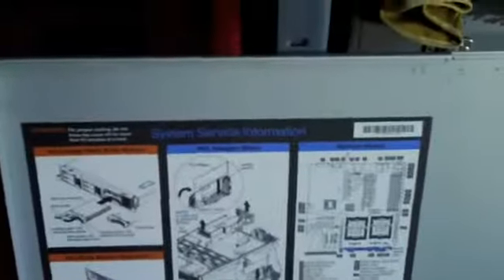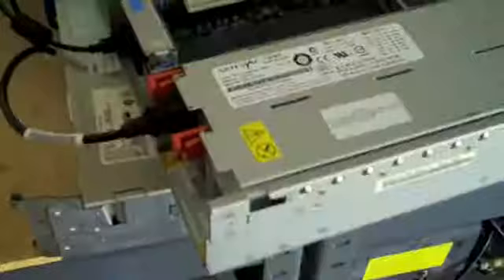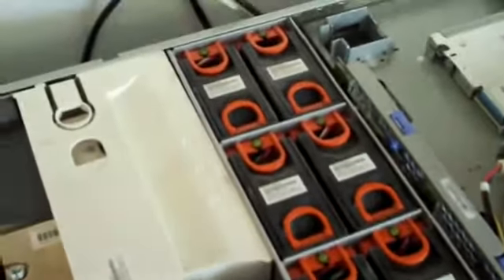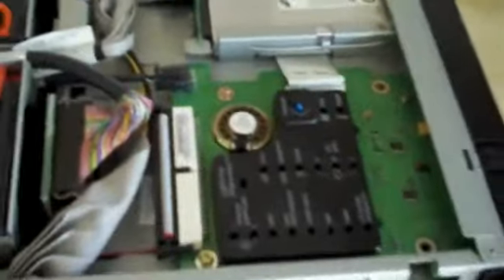Let me go ahead and open the case up so you can see inside. Here's the inside panel — it's got all the instructions on there. It's got redundant power supplies, redundant fans — eight fans in there. It's got the system information area, a CD-ROM, a floppy, and space for expansion.